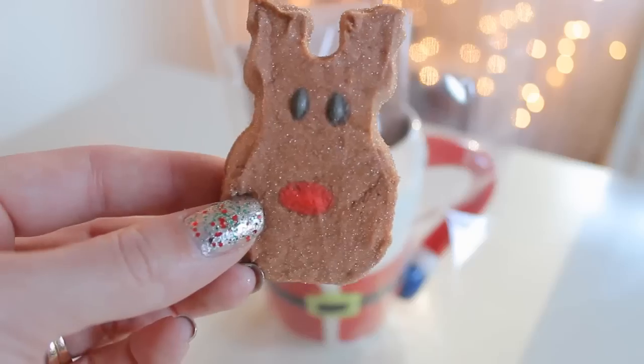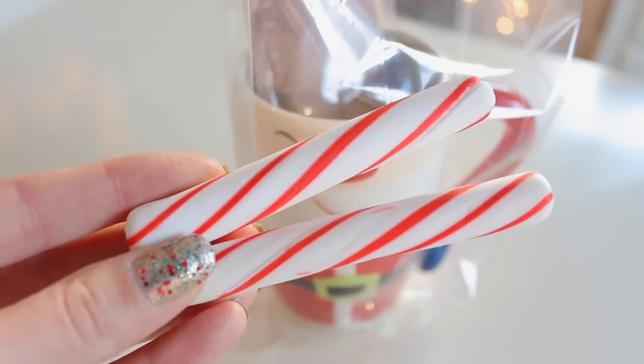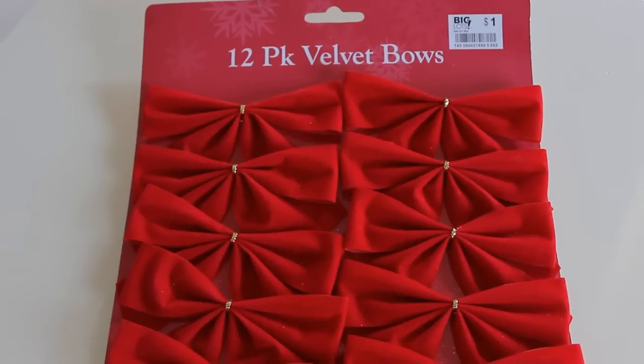Next I'm going to take one of the reindeer peeps and place that inside the mug. Lastly I'm just going to add two of the peppermint sticks. Now I'm just going to seal the top with one of these decorative bows.